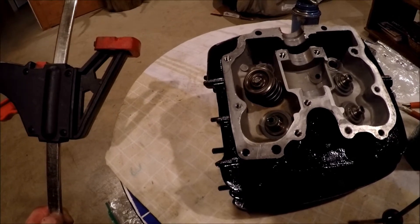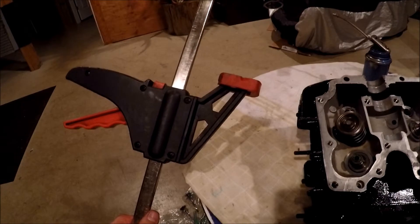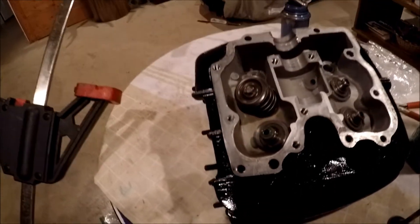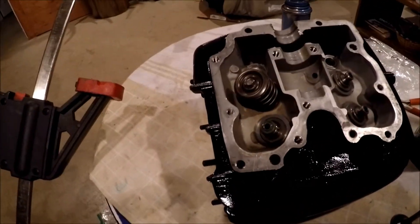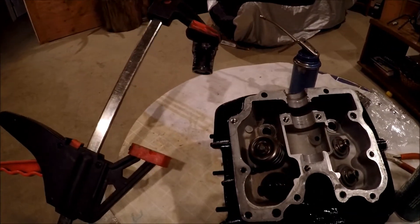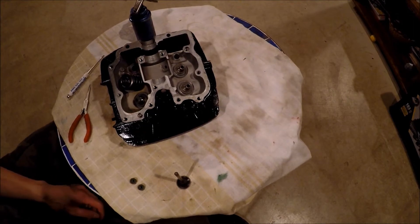What I'm using today is called a vice clamp — it just compresses the spring down, which allows me to put the keepers onto the valve stem. A lot of guys use C-clamps, which work well too, or you can buy a tool specifically designed for compressing valve springs. But today I'm just going to go Mickey Mouse and show you how it's done.